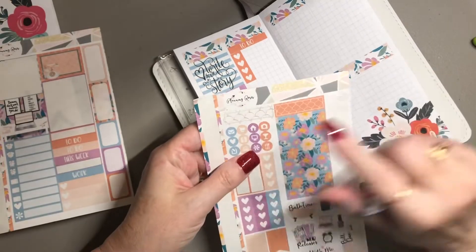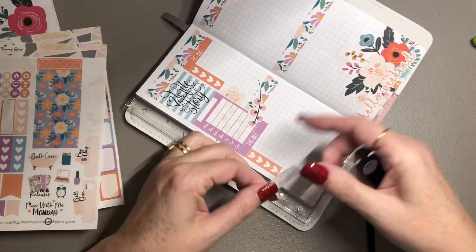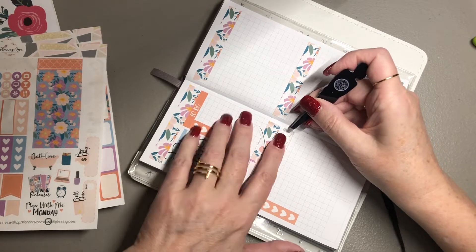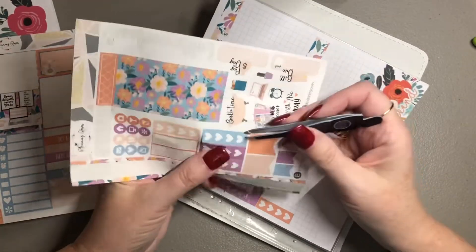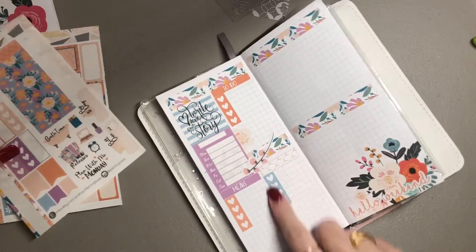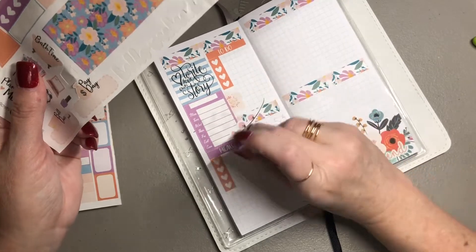Then I'm going to use an appointment label. She's fussy today — I'm not really sure what her problem is. I'm going to put a blue one on this side because there's a whole lot of orange going in and I want to change it up. I'm looking at this kit as I go and seeing what all I can add, so I'm just going to put that there.